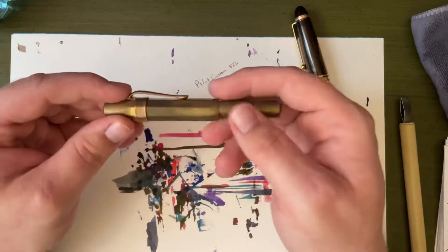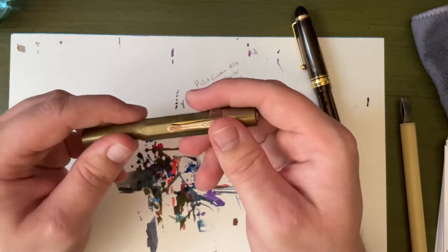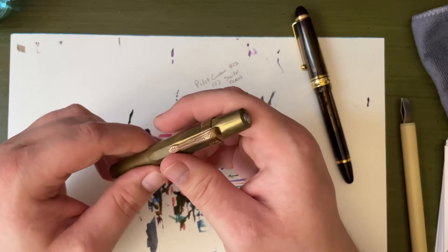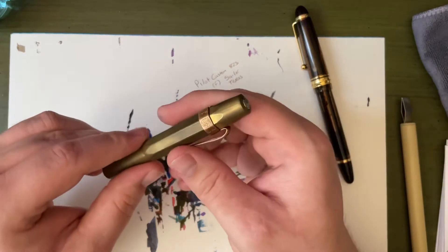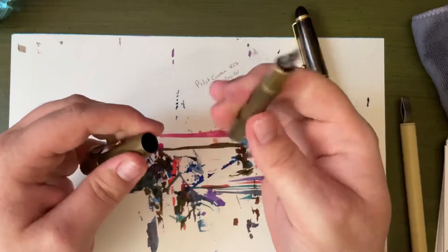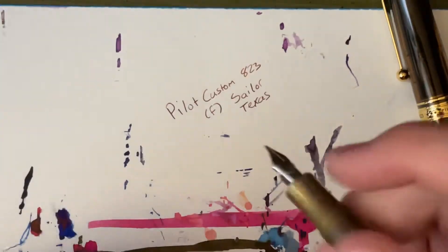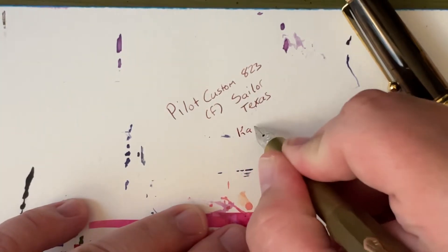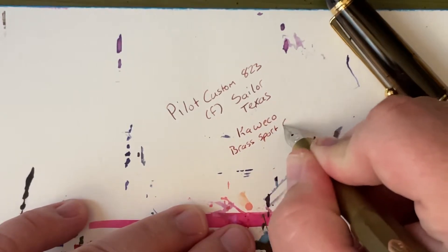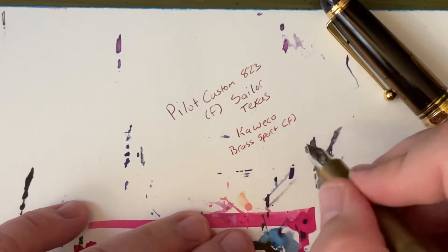When I go outside and want to journal outside, I'm going to bring this — a Kaweco Brass Sport, which doubles as a protective device because you can throw this at someone's face, and then you probably get arrested. This also has a fine nib, and the journal I take is just a small pocket notebook, so I don't want a big, broad nib for it.